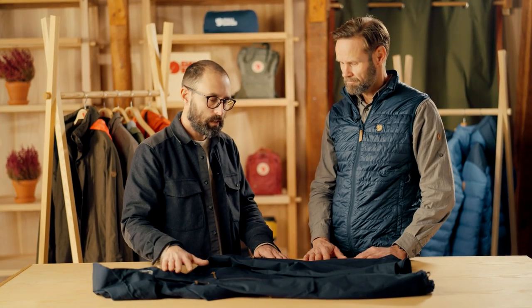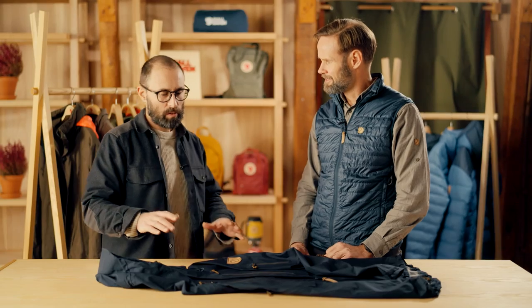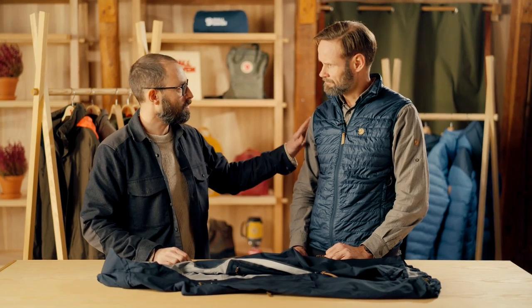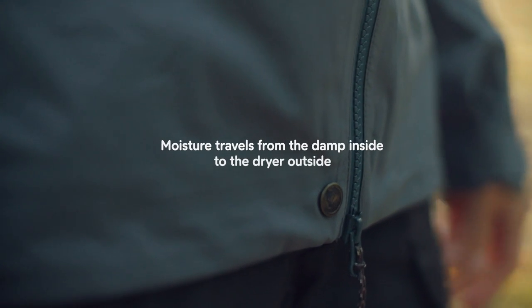So maybe you have heard of DWR — durable water repellency. We are using a fluorocarbon-free impregnation. The function of the DWR is to actually keep the surface fabric as dry as possible, because then it's much easier for the water coming from the inside to evaporate and dry up. The water itself doesn't know which way to go — it could go either way. So the driving force behind it is the heat from your body and the temperature difference between inside and outside the garment, but also the level of moisture in the air. Typically we have drier air on the outside compared to inside the jacket, so that's the driving force behind it.